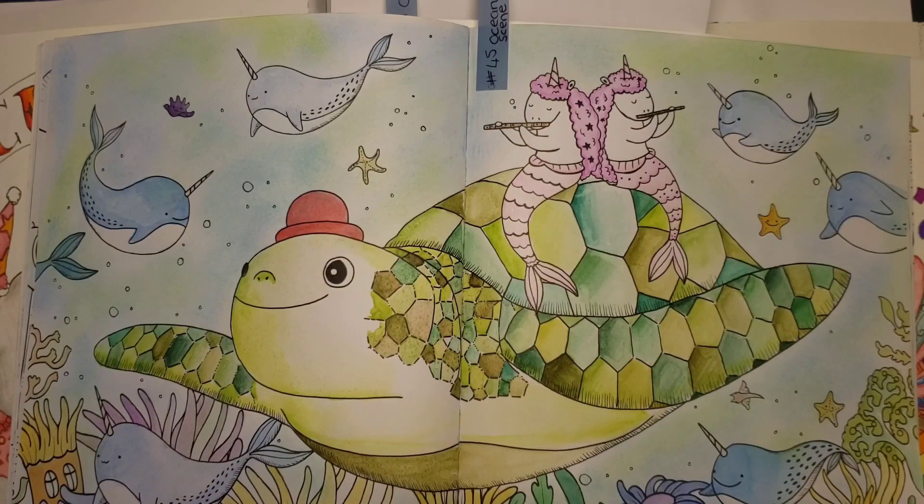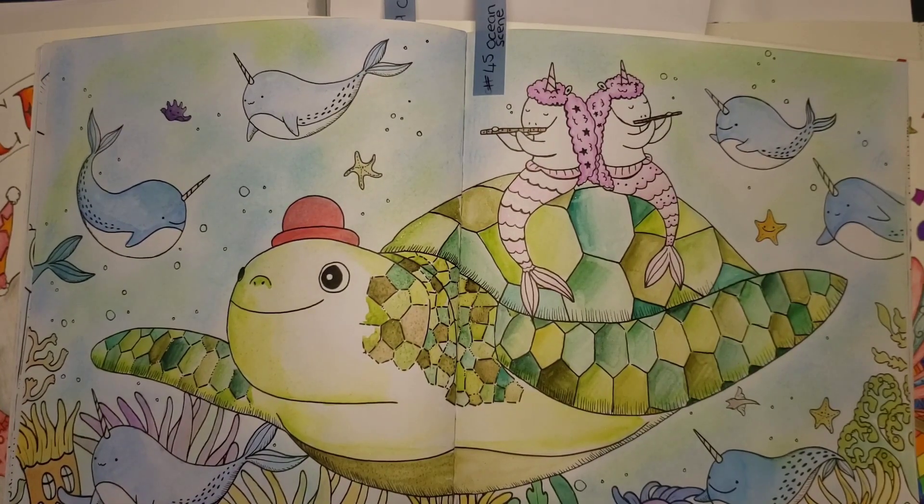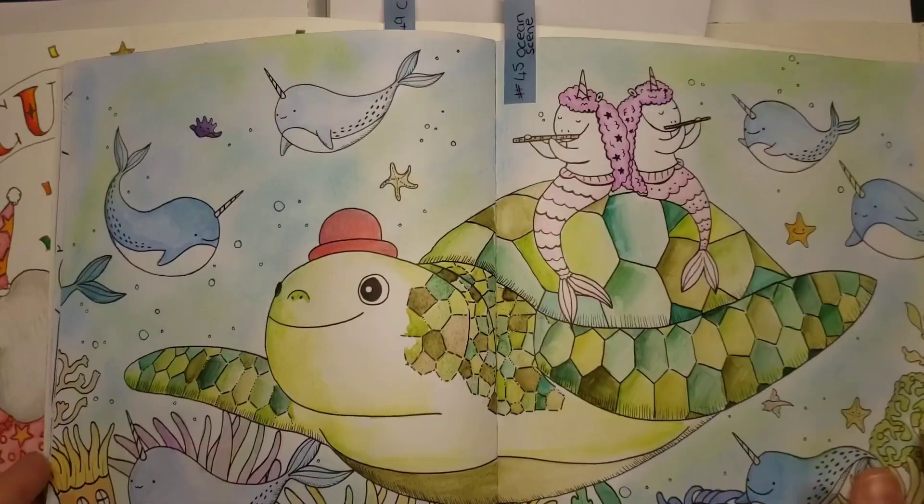Hello lovelies and welcome back to another completed page video. Before we get started, a quick disclaimer for YouTube. I'm a 33 year old woman who likes to colour. This is not intended for children. Thank you very much. Okay, let's get into it.